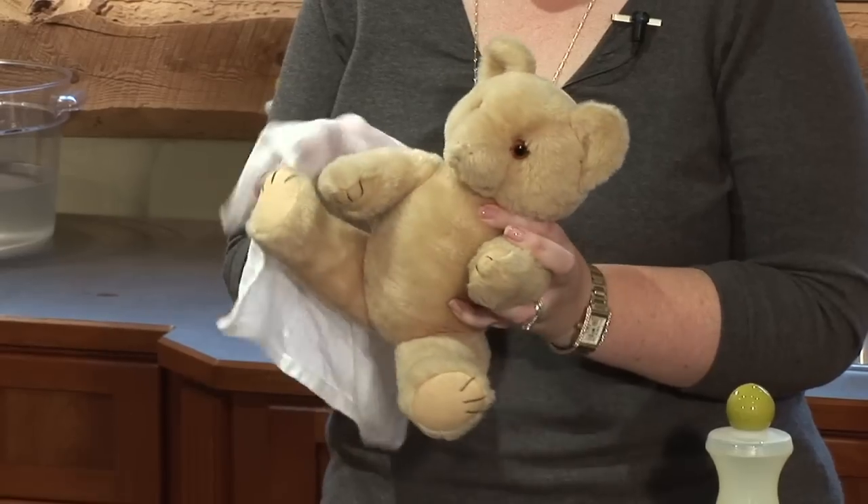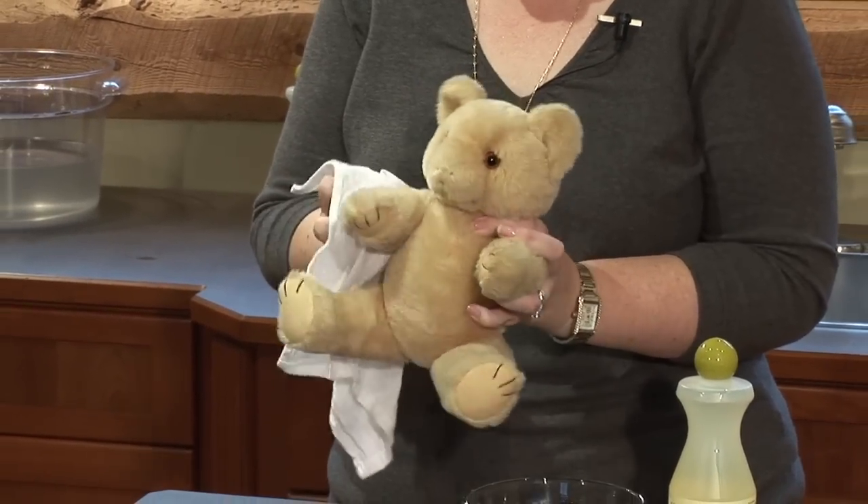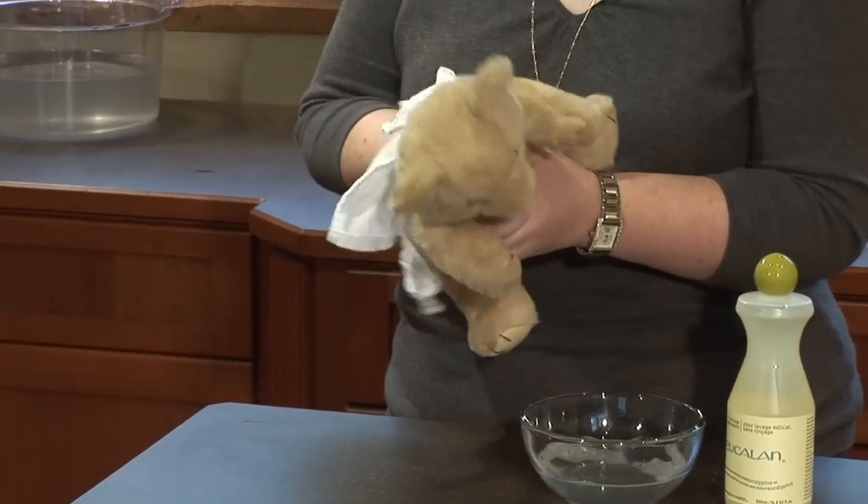If you have a modern stuffed animal or teddy bear, they can be fully submerged in a sink of room temperature water with Eucalan. You can just let them soak, squeeze them with your hands, and let them sit for a little while. You can also spot treat any areas where your kids have spilled something, because they are often well loved.